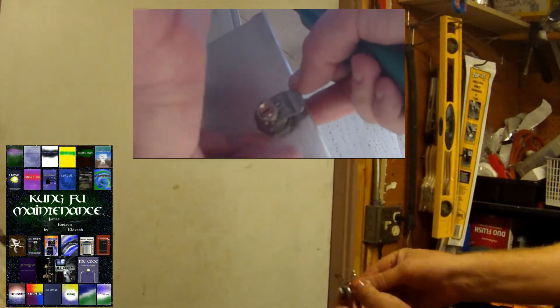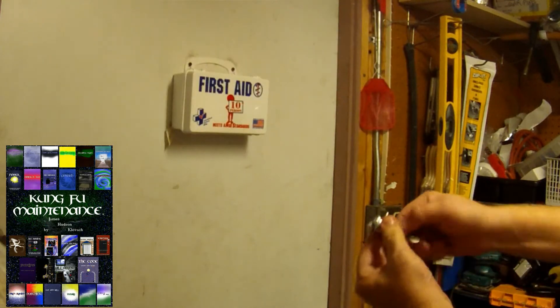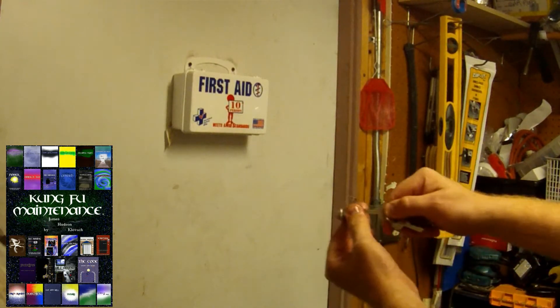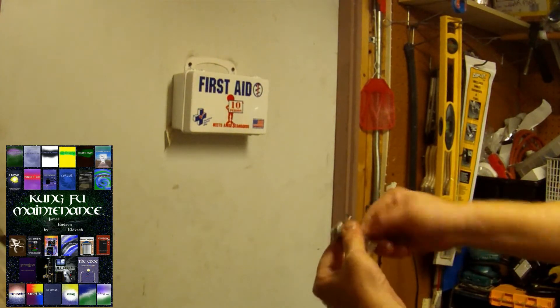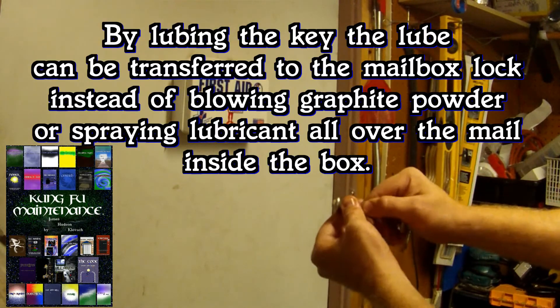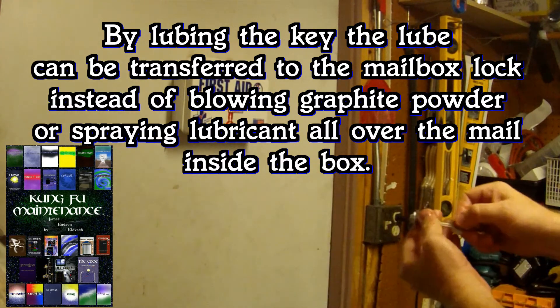Some of these will have more of an opening in the back. The new ones aren't too bad, but some of the older style or different style ones will let a little bit of stuff through. But anyway, by working it in here — that's how you can lube the mailbox lock.